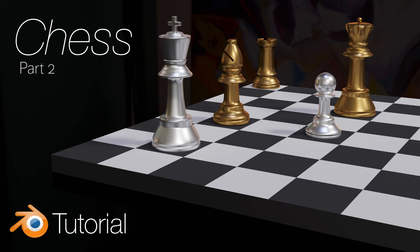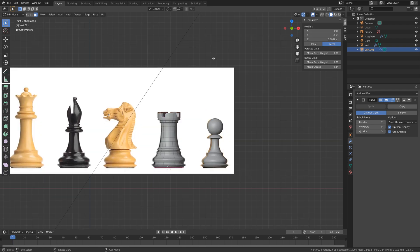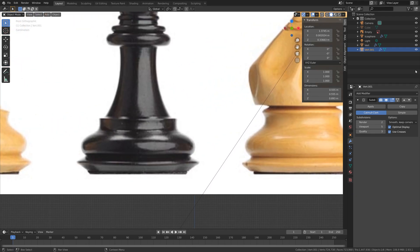Hey everyone, welcome to part 2 of this chess tutorial series. In this part we're going to create the king and the bishop. Let's unhide the reference image and take a closer look at the bishop reference.